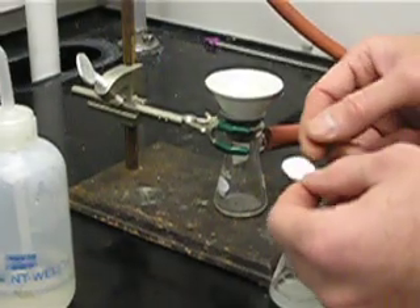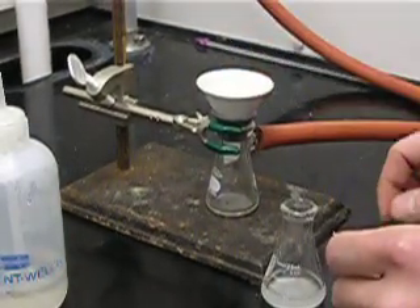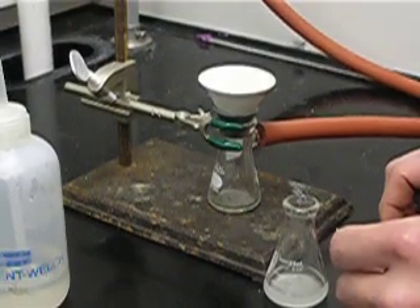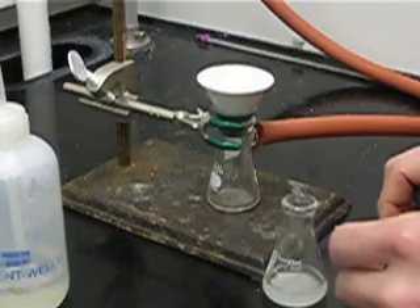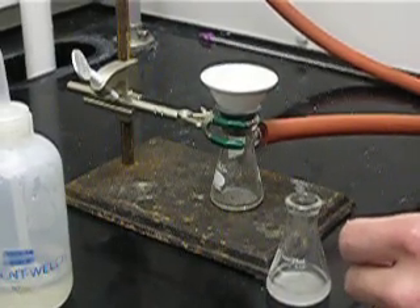Before putting the paper onto the Hirsch funnel, we want to turn the valve controlling the aspirator completely on — not halfway on, but turn on the water completely.